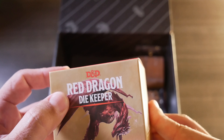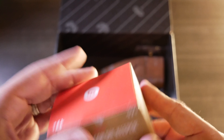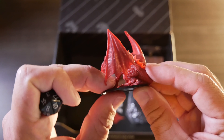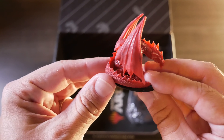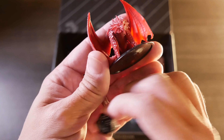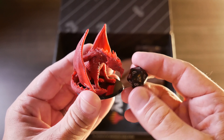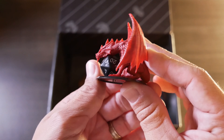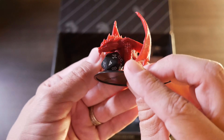Next up is this Dungeons & Dragons Red Dragon Die Keeper. Let's go ahead and open this up and check it out. And there it is — hopefully that is showing up okay on camera. It came with a little die. Actually pretty cool detail, very textured. I'm not 100% sure what a die keeper is because I've never played Dungeons & Dragons. I'm sure some of you are laughing at me right now. But cool little thing to go on a shelf if nothing else.